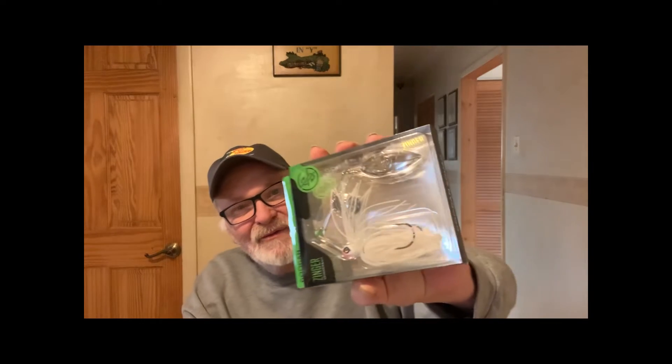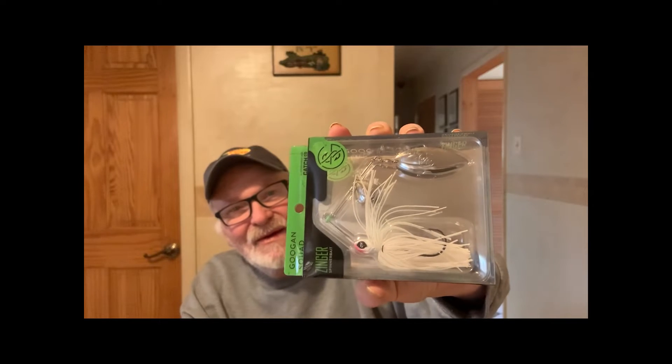Got a mini banger. Can't wait to use that sucker. And we got a Zinger — Zinger bait there. Can't wait to use that.